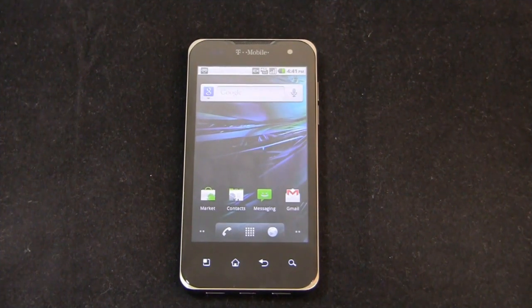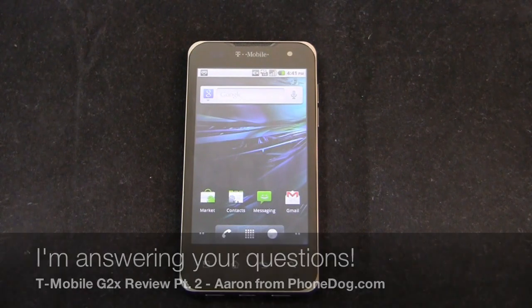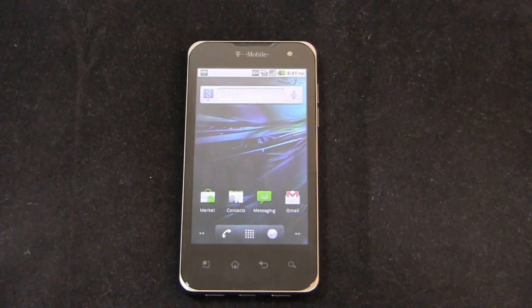I reached out on Twitter and asked what you wanted me to cover in this review. A couple of interesting responses came in, so this is the user-generated portion of the G2X review. One question: does it have an LED notification light? No — as I said in the first part of the video, that's one of the downsides. The two real cons for me are the speaker quality, which is just okay, and the lack of a notification light. Music output power was also asked about — speaker output isn't huge.